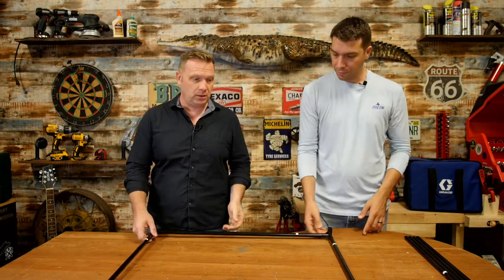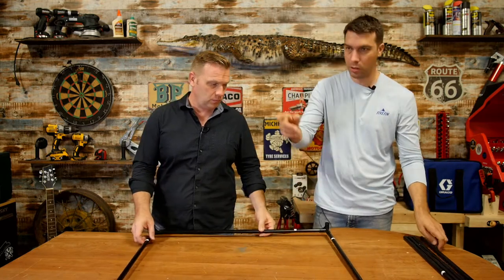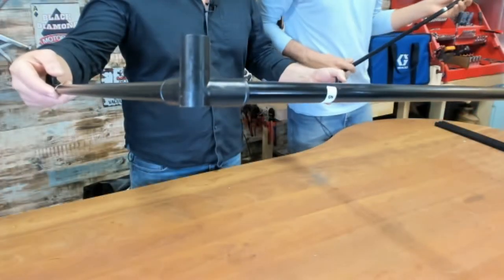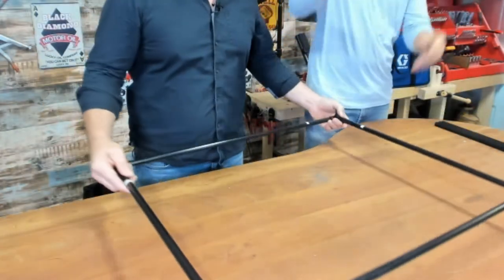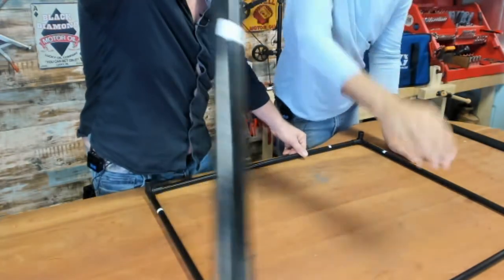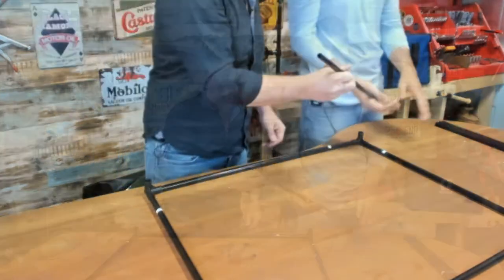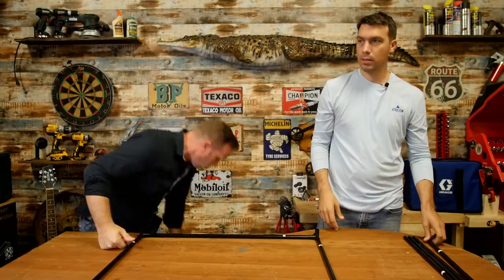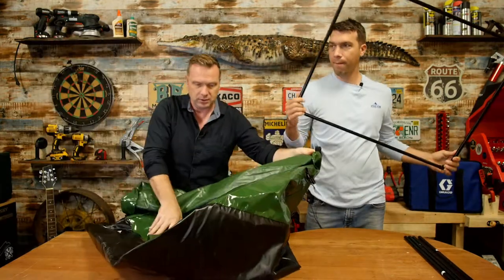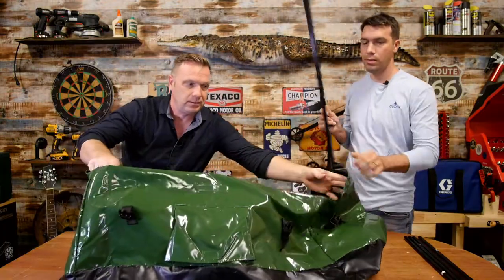Why don't we assemble it and show you guys how it all goes together? So here we put the base together. Let me show you what the corners look like. There are plastic corners and it's all very clearly labeled — each pole, each post is clearly identified. You can see the numbers on it. You follow the simple instructions, put it together like this, and start off by putting the base together and putting it in place.